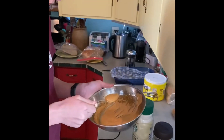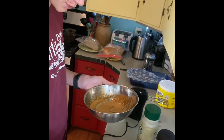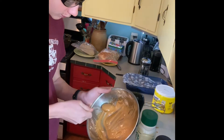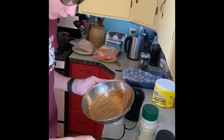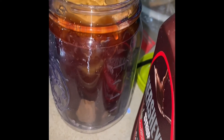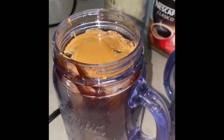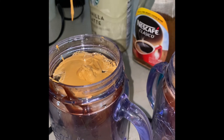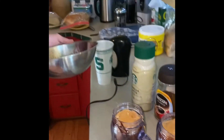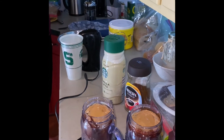Now we're just going to top off the cups with the rest of it. The coffee smell is like so strong. And then we put straws in them so you can kind of stir it around. And that is how you make fluffy coffee.